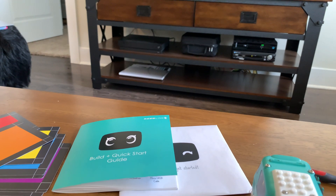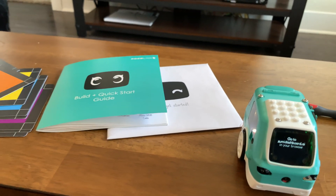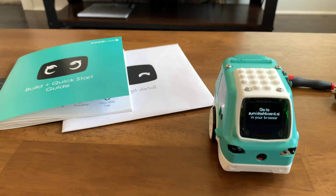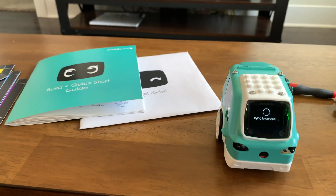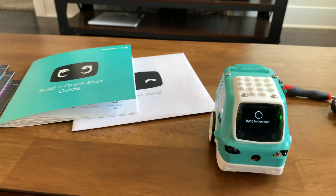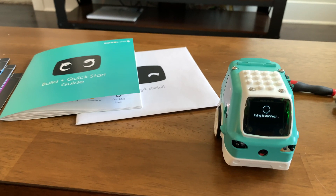I sure hope she just works this time and doesn't have a problem when it attempts to connect. At least she's updated, so there's that benefit. Having to enter the password every time is going to be annoying because I don't have it memorized.